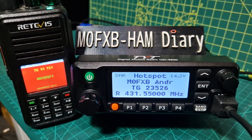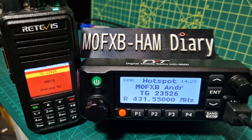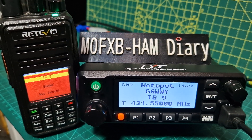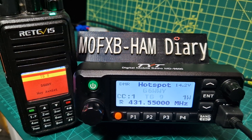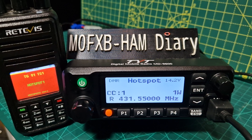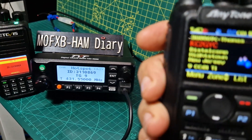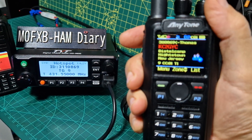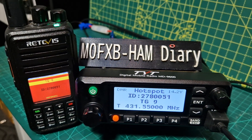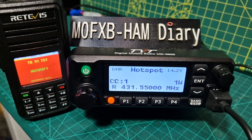Let's try again. I've got the feeling that I need to change the channel that I'm transmitting on on this radio. Let's try one more time. Okay, we're now transmitting — the key now, it should say talk group 91.